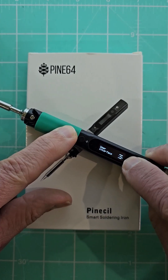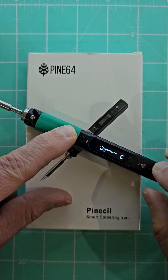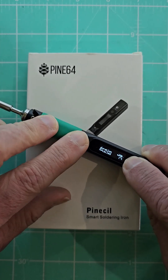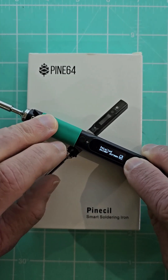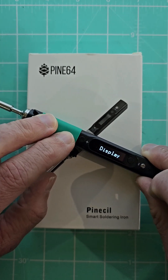I can actually just go through to the user interface and just set it for detailed view — it gives you a little bit more information. It's also got a little boot-up logo you can set as well, which is quite nifty. There's the logo, there's the detailed idle screen, and I think I've already got the detailed solder screen on. If you leave it, it'll also pop up a little scrollable help.